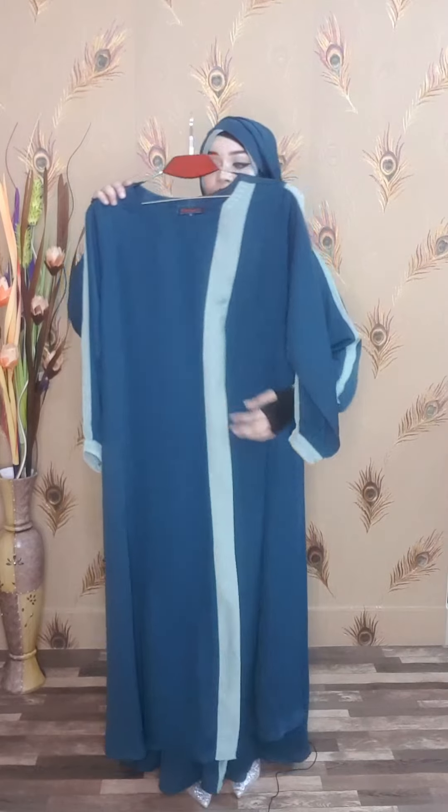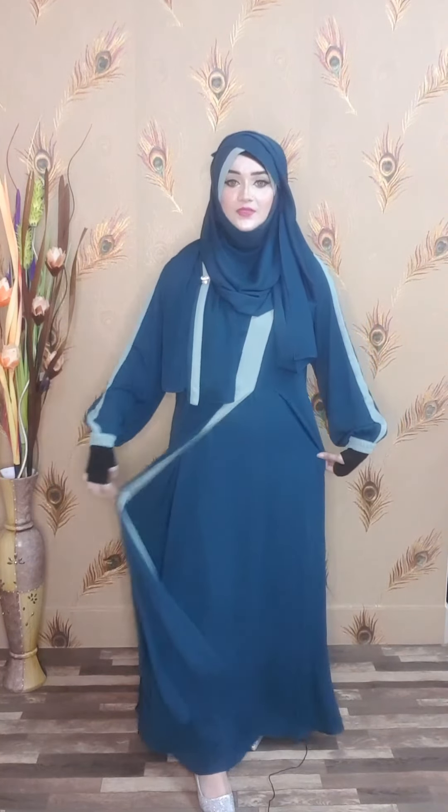The front side is double-parted. The half body position is attached and the half body position is open. This is very beautiful. The sleeve strap has a rubber and rib finish.